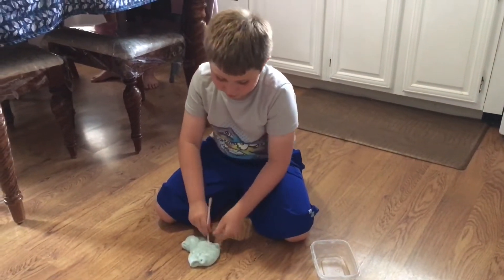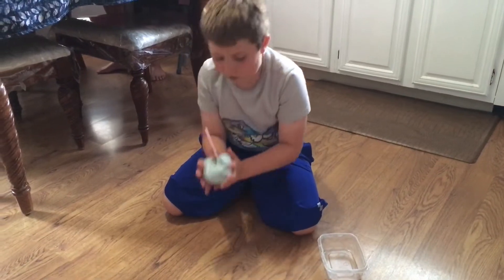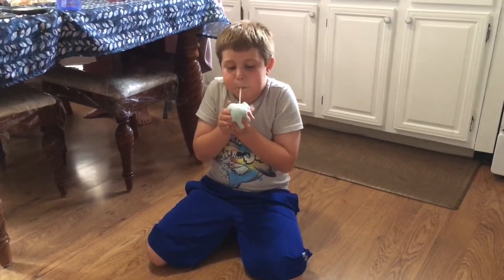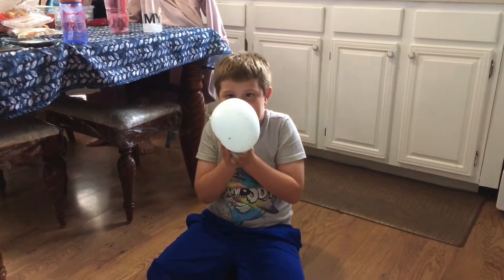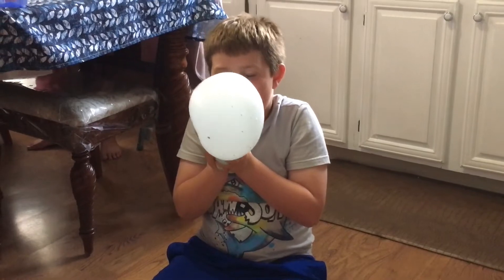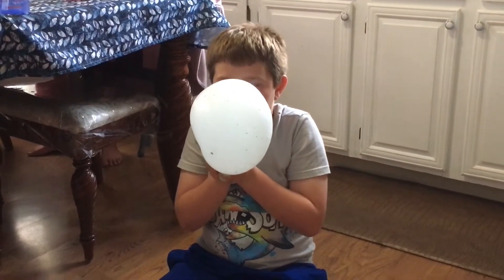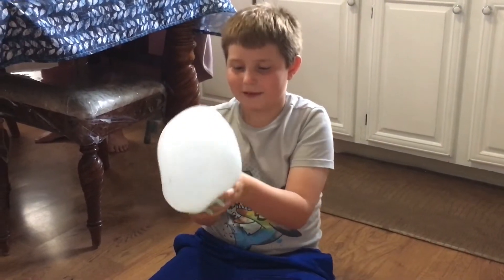What you want to do is stick the straw in, fold it over like that, fold it. Then blow a bubble. And then you can even pop it.